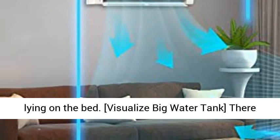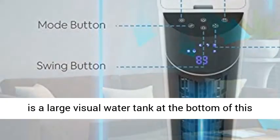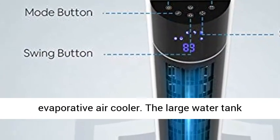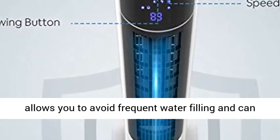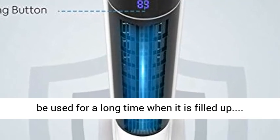Visualize Big Water Tank: There is a large visual water tank at the bottom of this evaporative air cooler. The large water tank allows you to avoid frequent water filling and can be used for a long time when it is filled up.